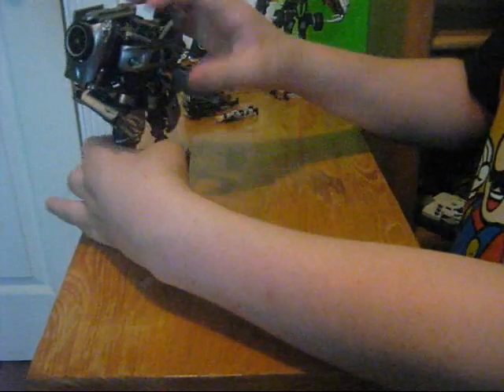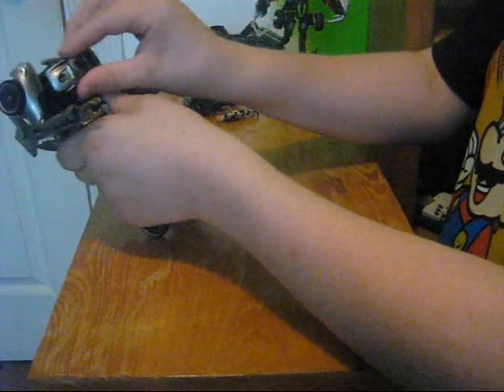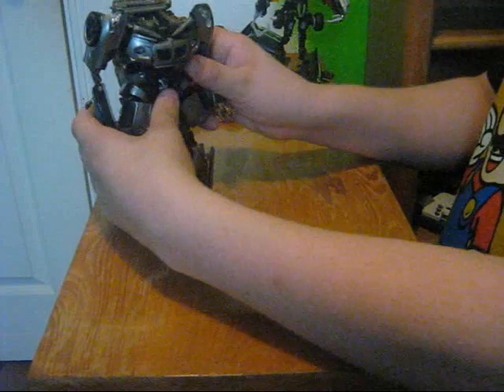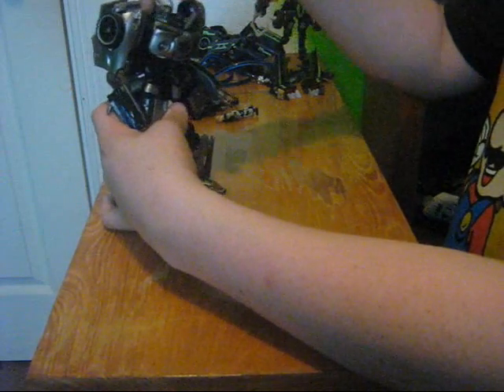Also you flip around the grill, which I'm not sure if you did that on the other toy because I don't have it. And flip those up a little, just for more of the movie look. And then finally what you want to do — flip his head out, rotate it, and he's got no faceplate.